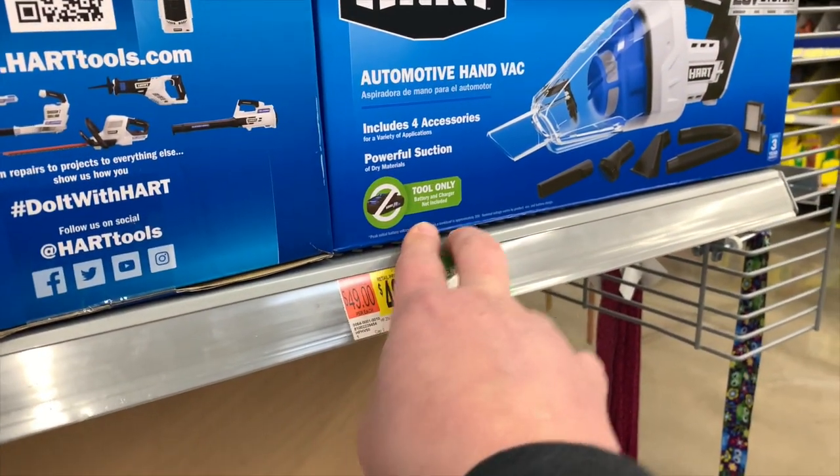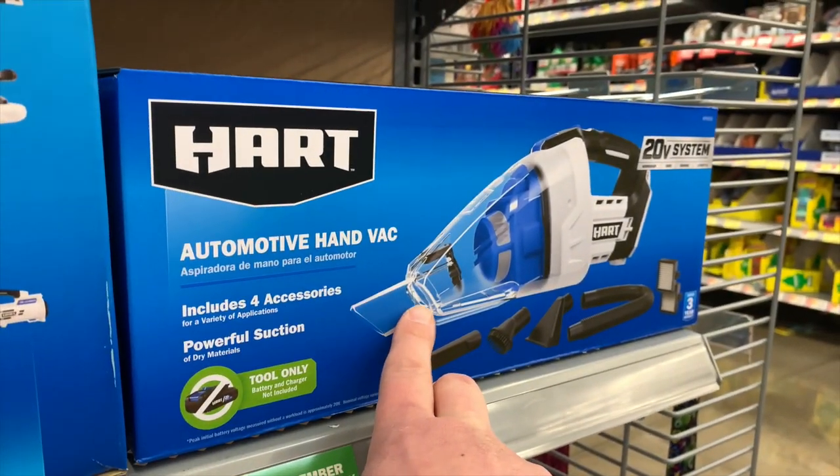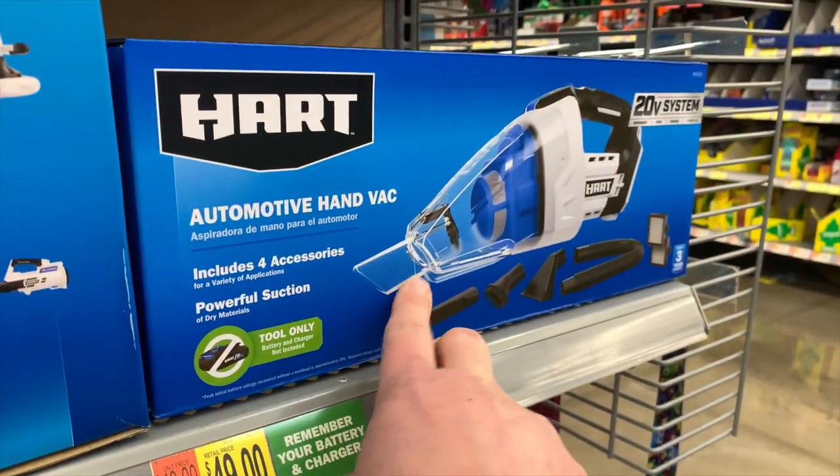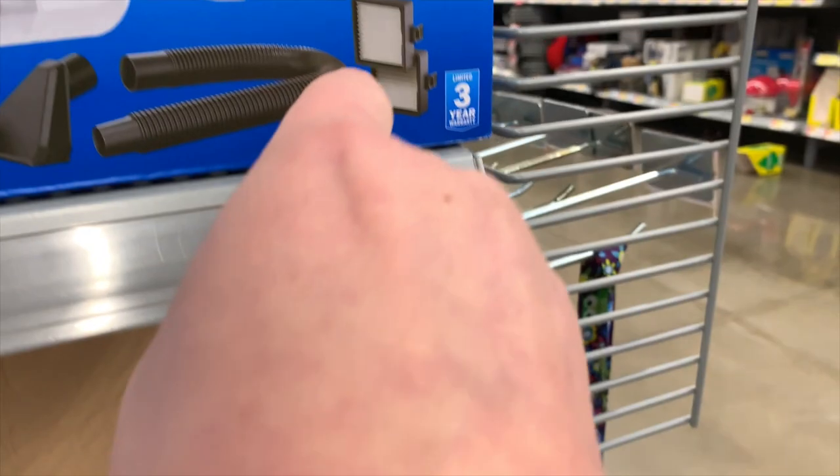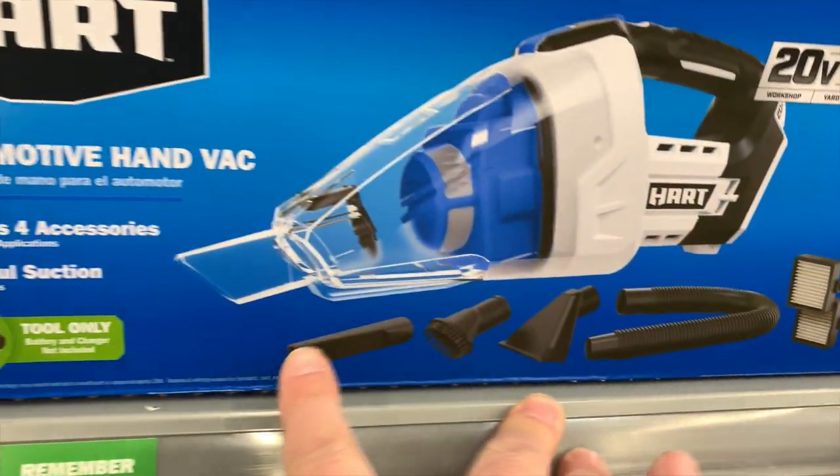This looks new — it has a new design. Yes, this is new, actually — the automotive handbag vacuum for $50. It does come with the filters, hoses, and some attachments. Let's take a look at the specs on this.